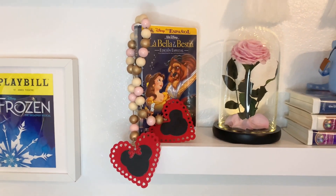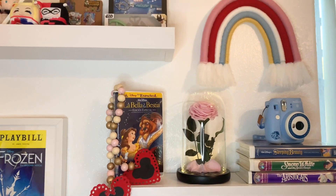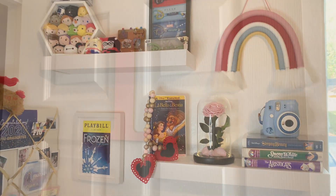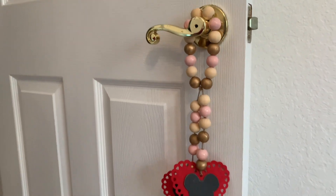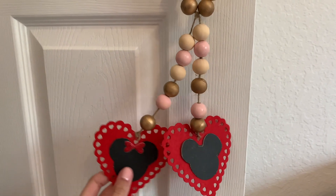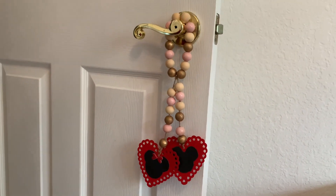And that is it! This is how your final wooden bead Mickey and Minnie Valentine's Day garland should look. I love making these garlands for all sorts of holidays because they're so versatile. You can hang them from a hook, lay them across a flat surface, put them on a coffee table, or on door handles — I think it looks so beautiful.